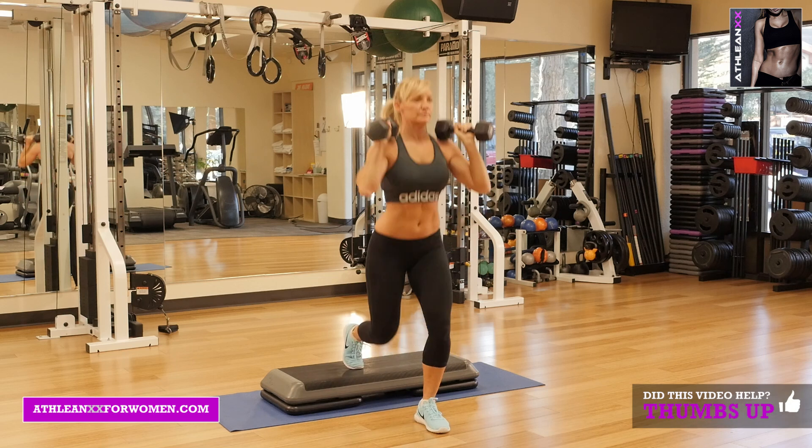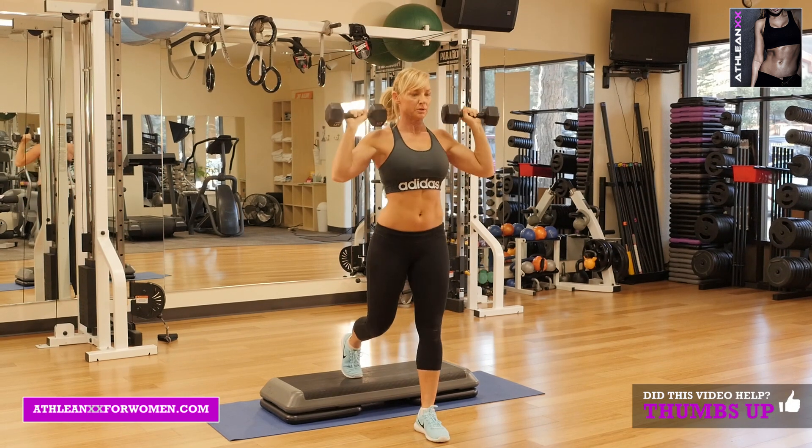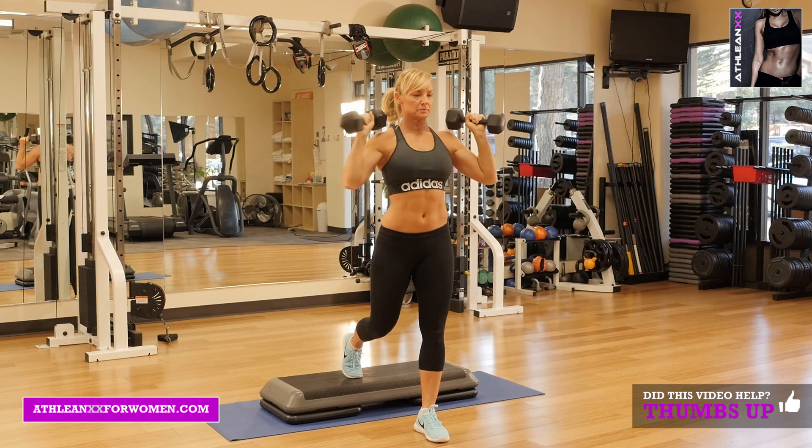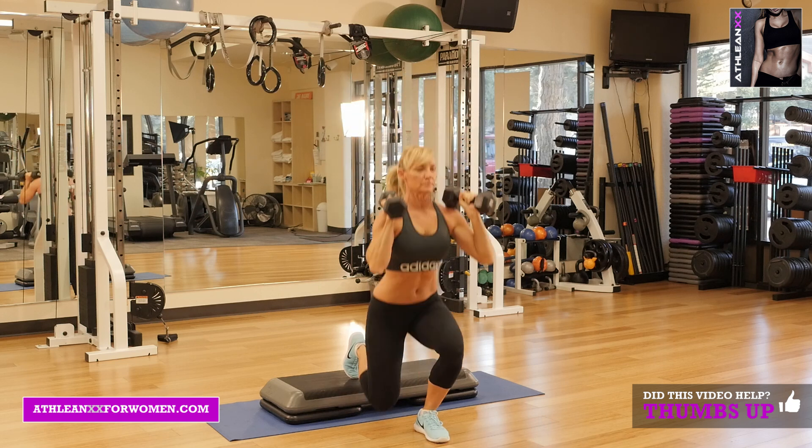Our fifth exercise is split squat to overhead press. You're going to face away from the box with one foot on the box. You're going to lower down as far as you can, then come up and do an overhead press.